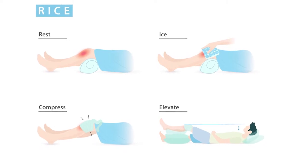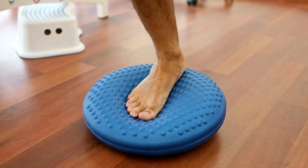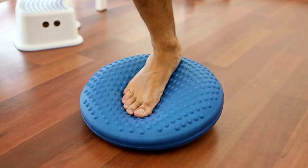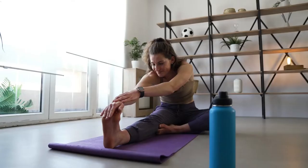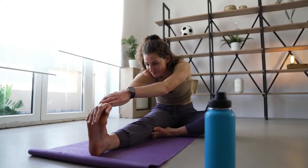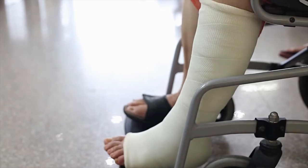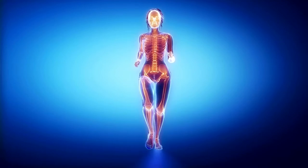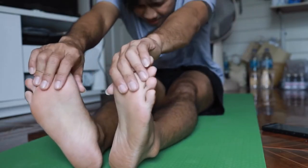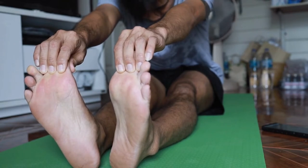In addition to following the RICE method, you may also want to try physical therapy to help strengthen the muscles and ligaments around the ankle after three to six weeks from the initial injury. Your therapist may recommend exercises like stretching, balancing, and resistance training to help you heal from your injury and get those ligaments functioning properly. Let's go over the most common exercises you can do in the comfort of your home for most ankle sprains.